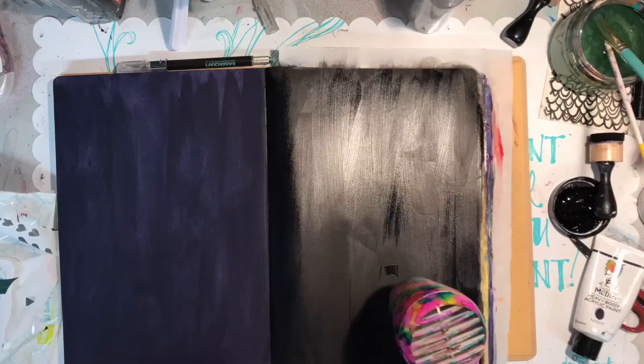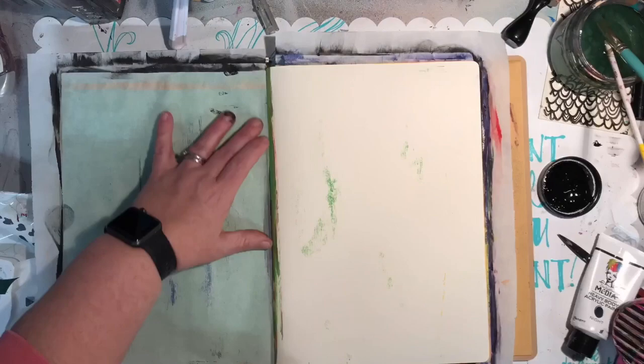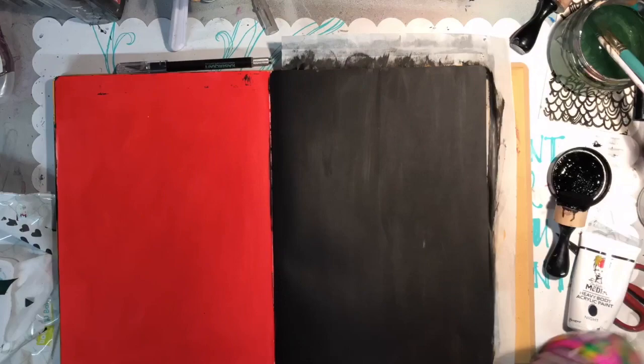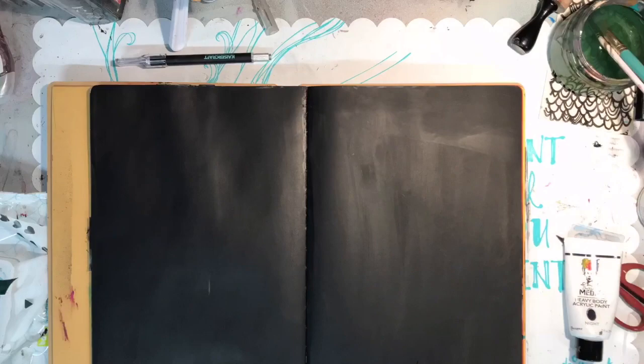Then I'm going back on all the pages I've missed and painting them with the black gesso, which dries really matte and really quickly. Doing that makes the pages so that when I cut through, I'm going to have a black background.